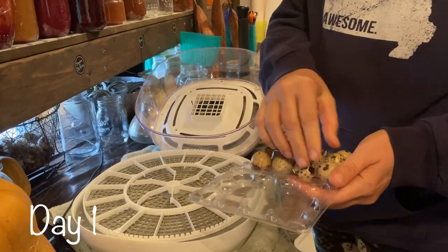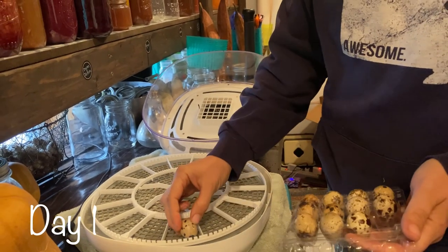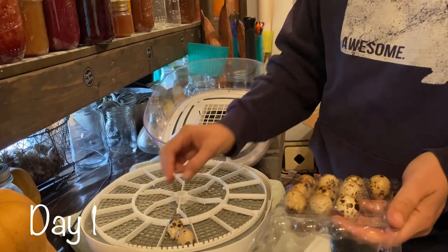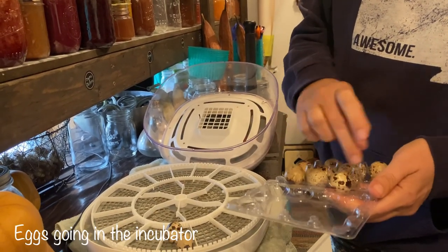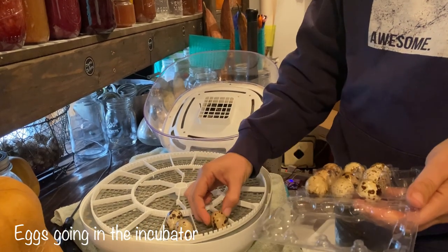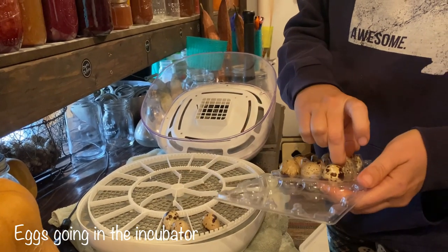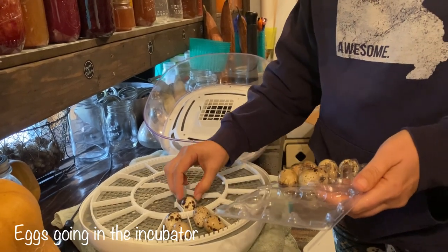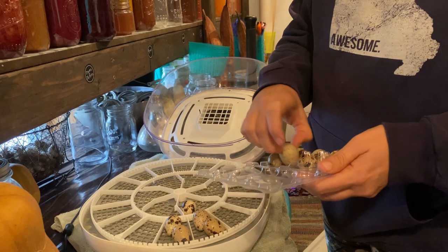Putting the egg turner in and then we'll put the eggs in. Ideally we're going to only do two per section where the chicken eggs would be — really it would be one chicken egg — but we're doing two quail eggs there, and we'll do three in these bigger sections.